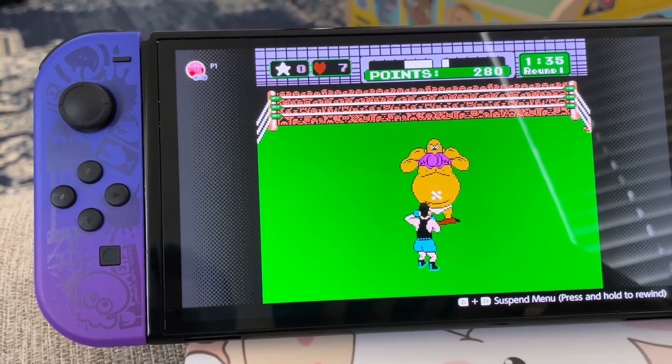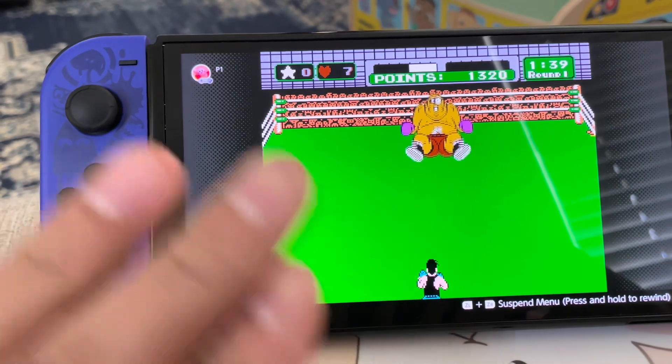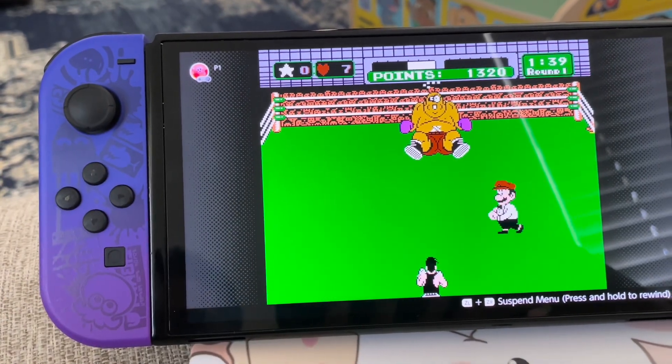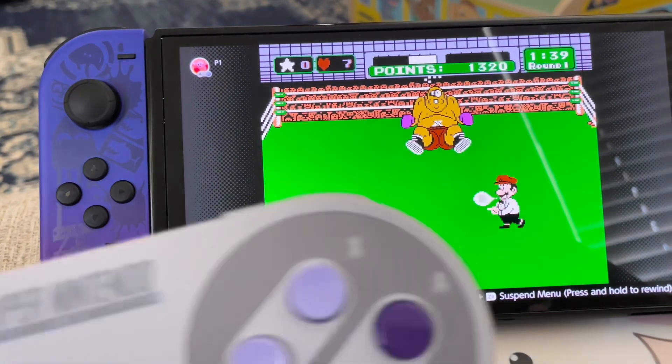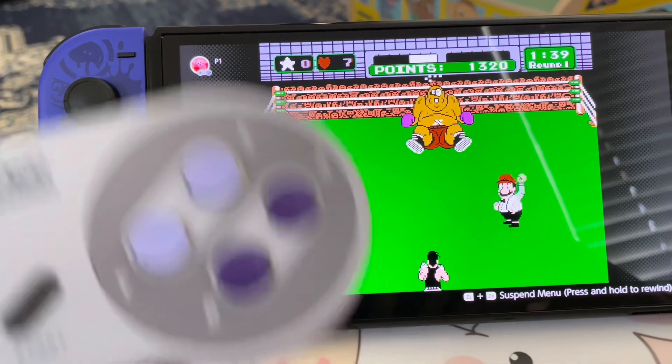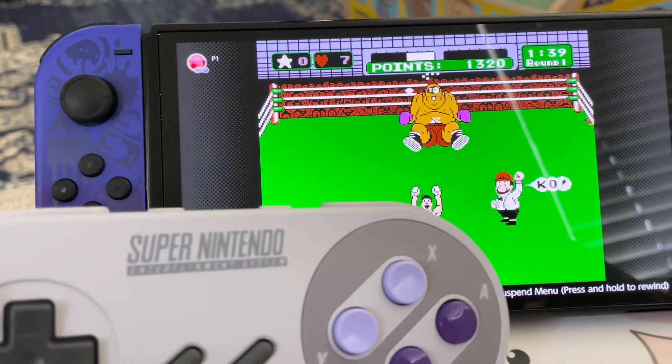As long as you hit him on the dot — once you hit him in the mouth, hit him in the stomach, and he's not getting back up. I like how Mario here is the referee counting him out. King Hippo is not getting back up. I'm using my SNES controller wireless for Switch.